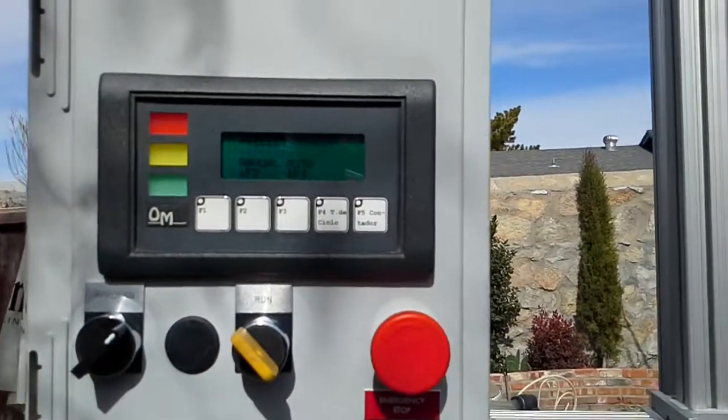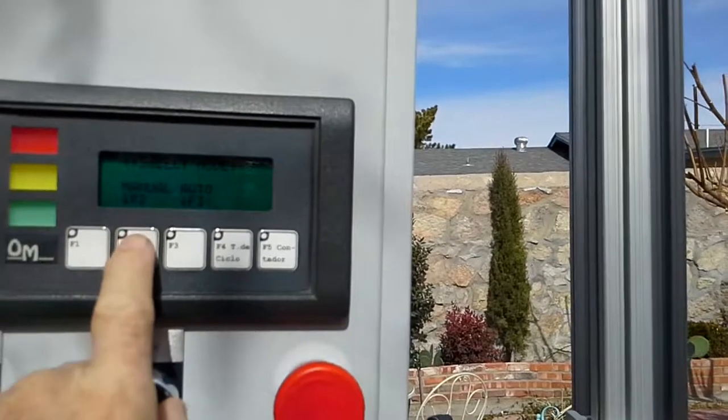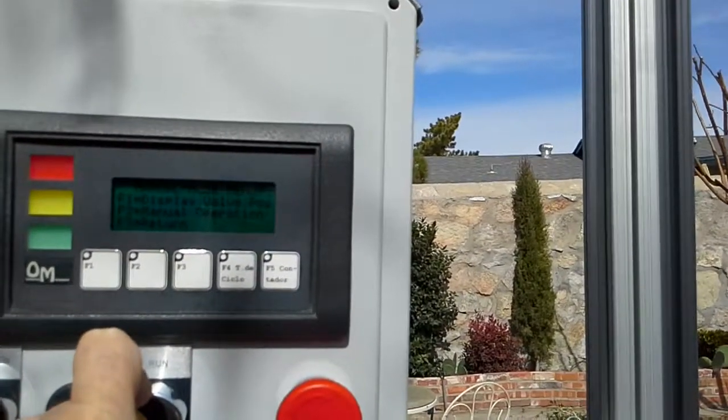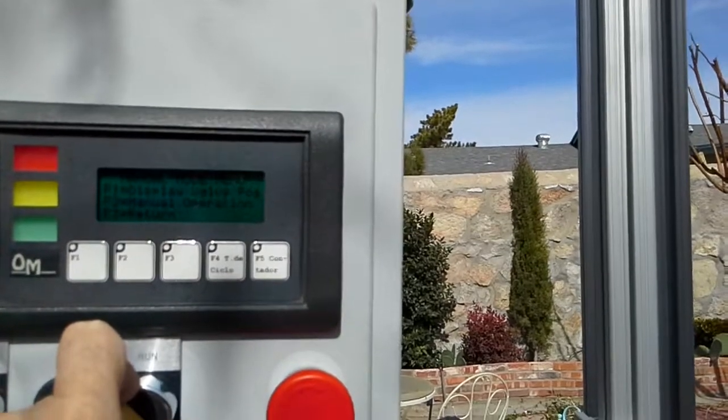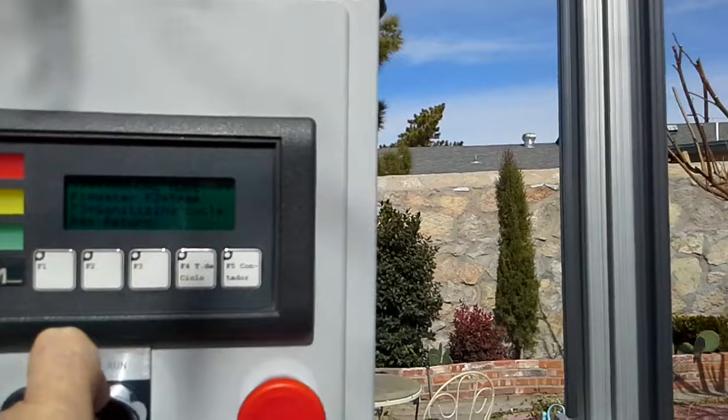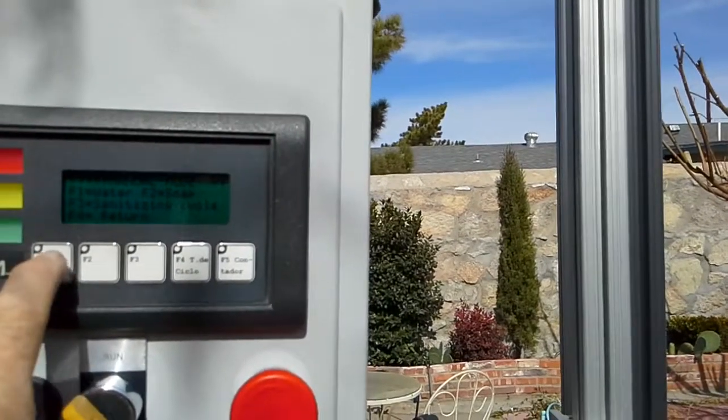I will select manual mode. Now I have the option of selecting a water cycle, a soap cycle, or a sanitation cycle. We will select water.